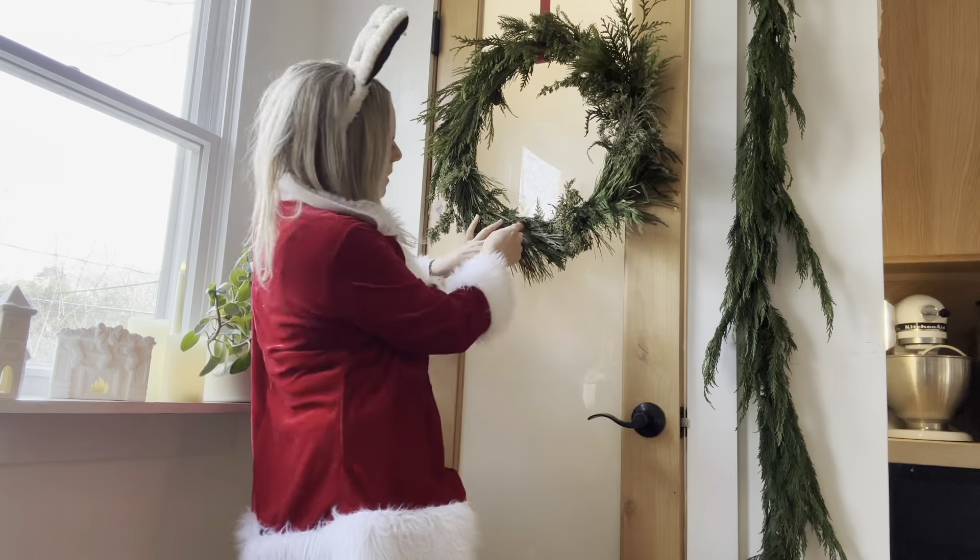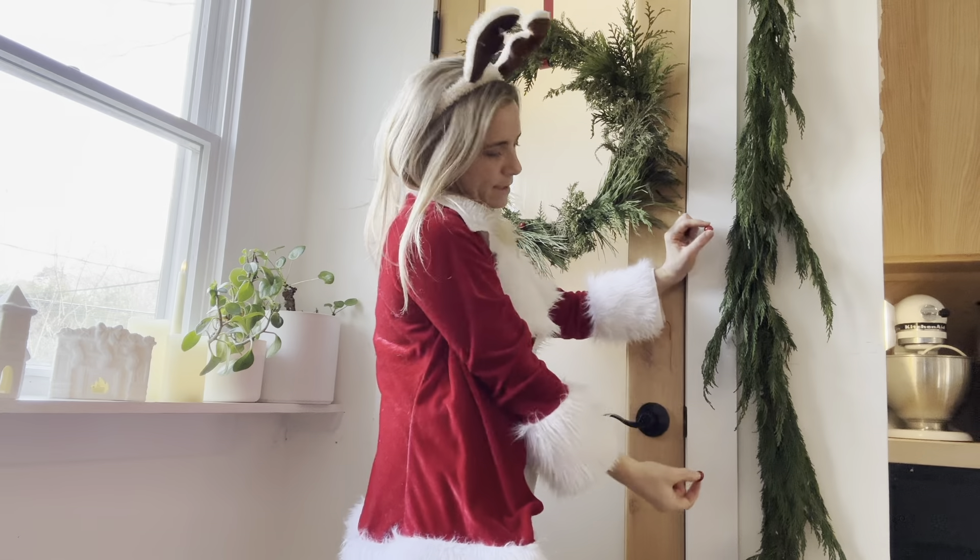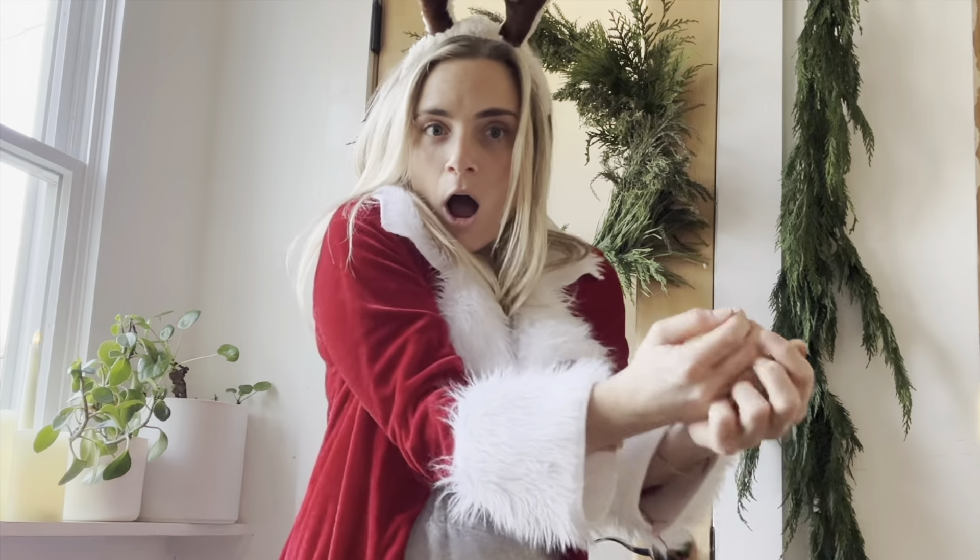I made these. I put some berries in my wreath. I can make another garland of just cranberries. The possibilities are endless, guys — the possibilities really are endless.